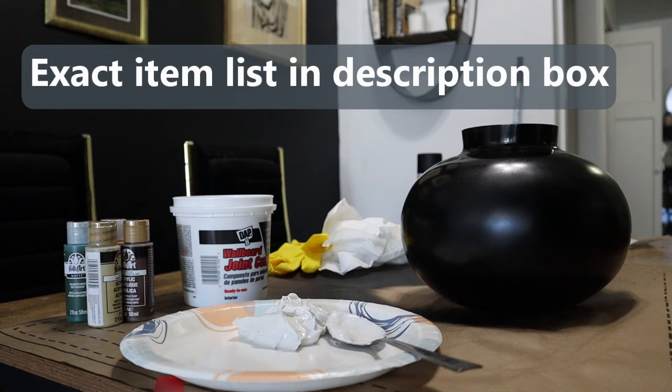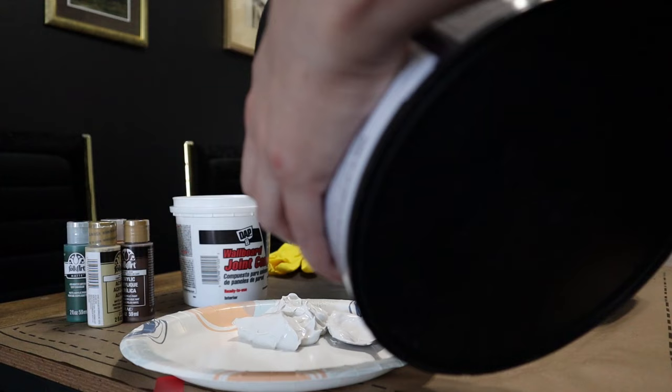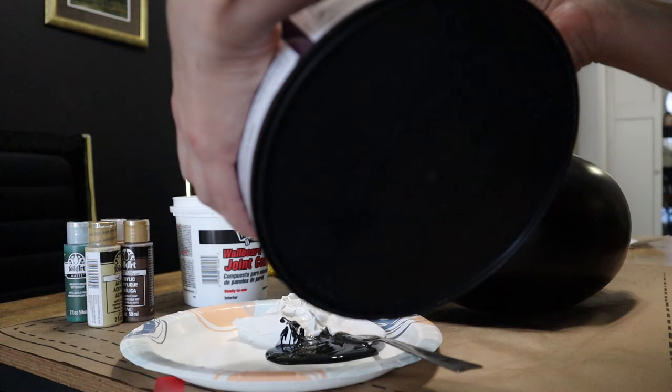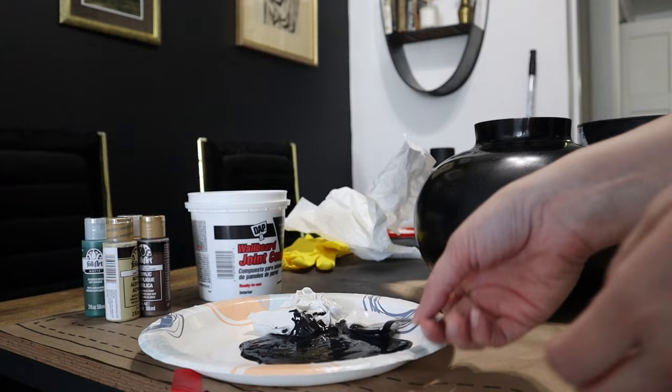If you want to do this project exactly like I am, you'll obviously need a piece to make over, a flat spray paint in the color of your choice, joint compound, and acrylic paints — I definitely recommend using matte ones. This is optional, but I'm also going to tint my joint compound by choosing a color similar to my base. You'll also want to get some gloves for this project for sure.